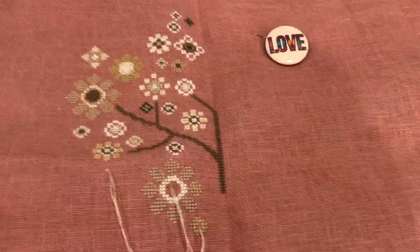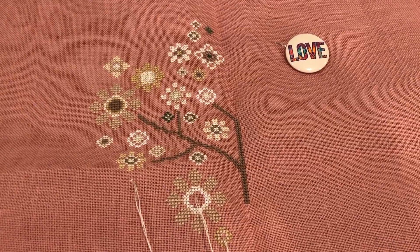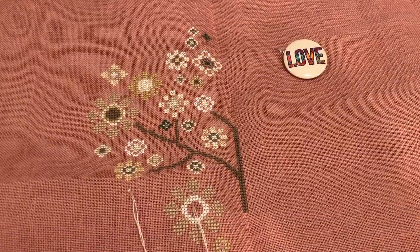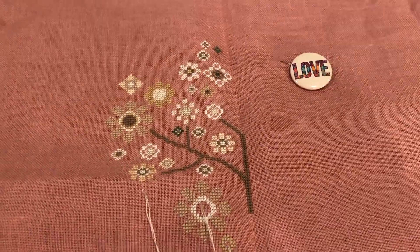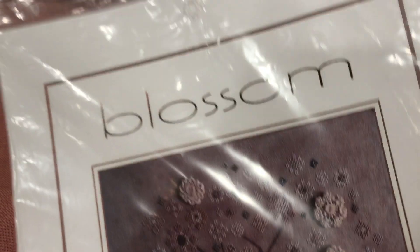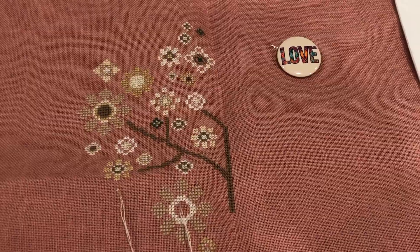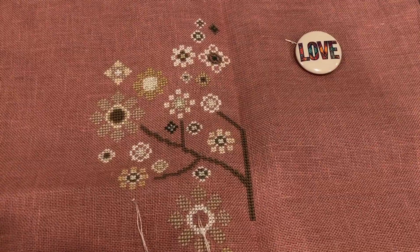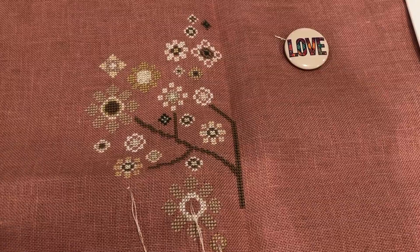Good morning friends, it is Thursday morning and I'm up super early because I couldn't sleep, so I thought I'd do a quick vlog update. Over the weekend I worked on Blossom by Carolyn Manning, and my WIPgo goal was to complete 20 flowers — those are done. I've gotten 20 done and got a little bit more of the tree complete as well. Pretty happy with that progress. I'm going to put this away for a little while.